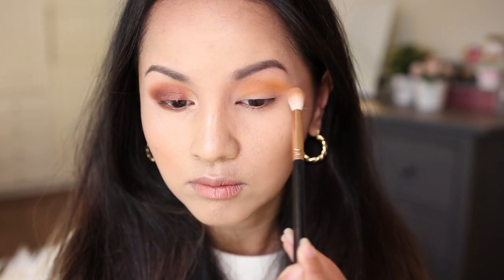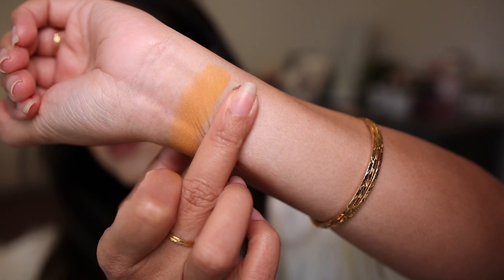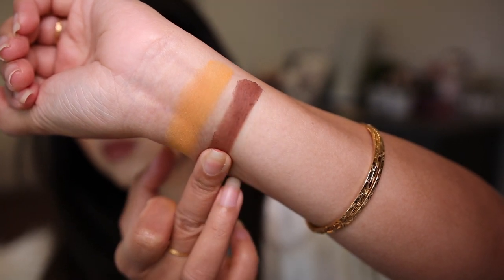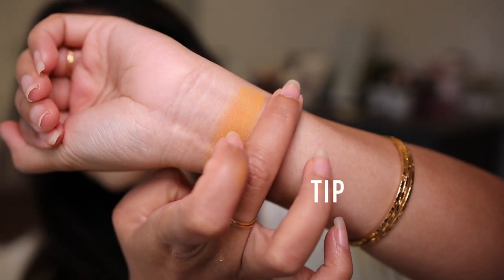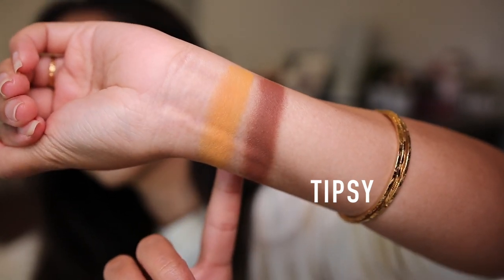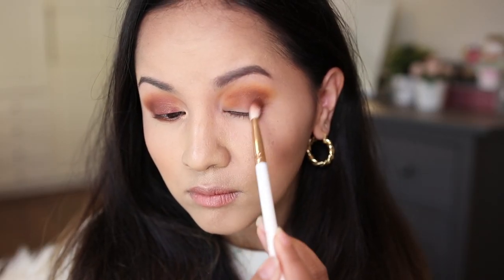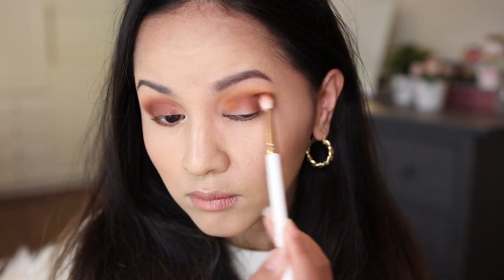It's just a great transition color. For my outer crease corner, I decided to go in with this shade called Tipsy, which is described as a matte red brown. This matte brown shade definitely helped smoke out my eye makeup look a lot more, and I absolutely enjoy this shade.